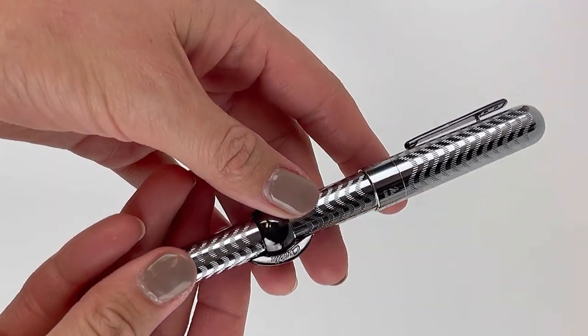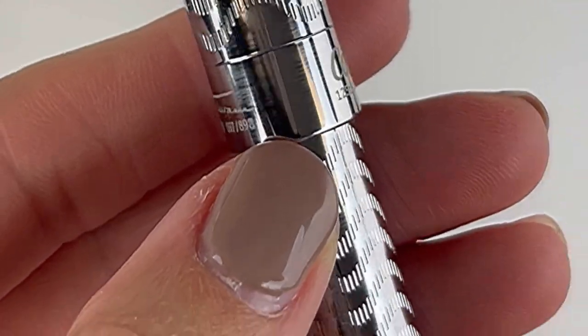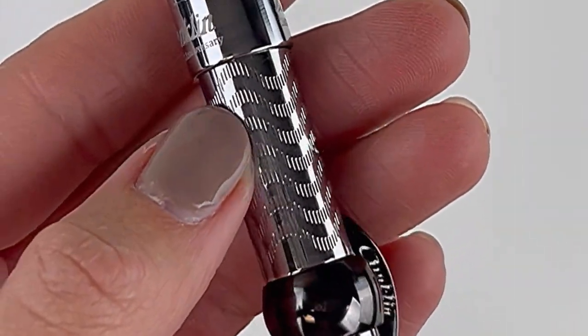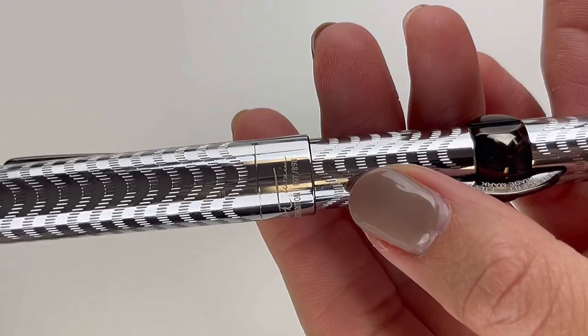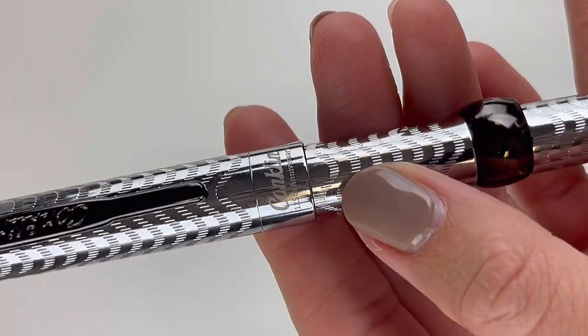We unboxed it for you here. It's got your Conklin blue box with the gold threading and the branding, and let's pull out this pin. This is the 125th anniversary version of the famous Conklin Crescent Filler, sometimes called the Mark Twain Crescent Filler.